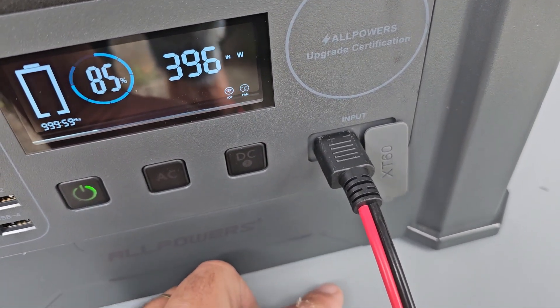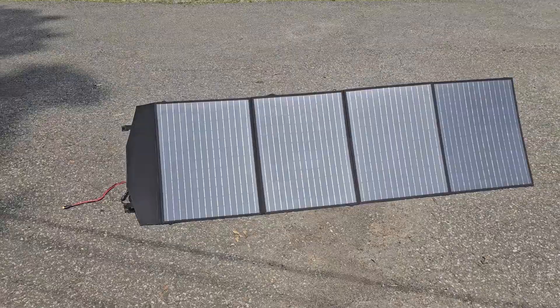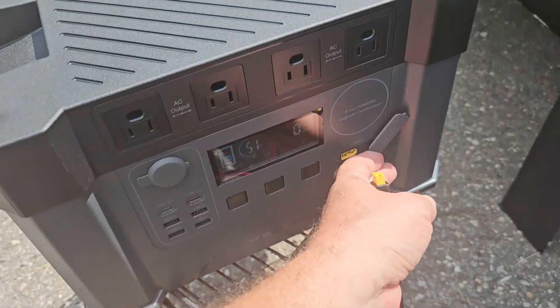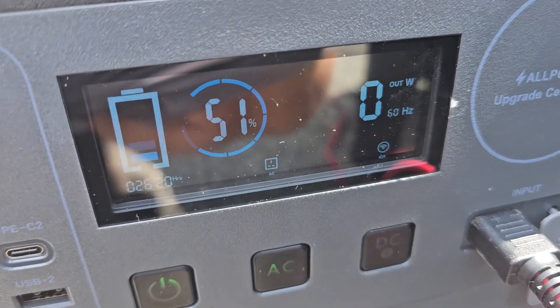The unit has a built-in MPPT for solar, so it adjusts automatically internally. The sun is shining pretty good — pointing it at the sun, let's see what we get for charging. The size of these solar units for the output they deliver has definitely been getting smaller.